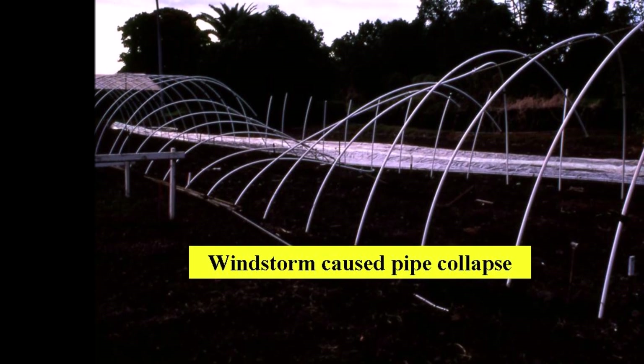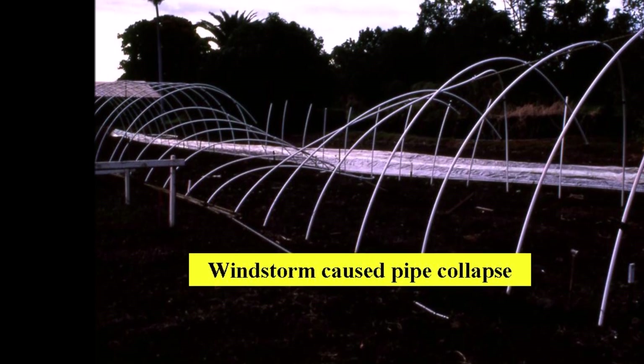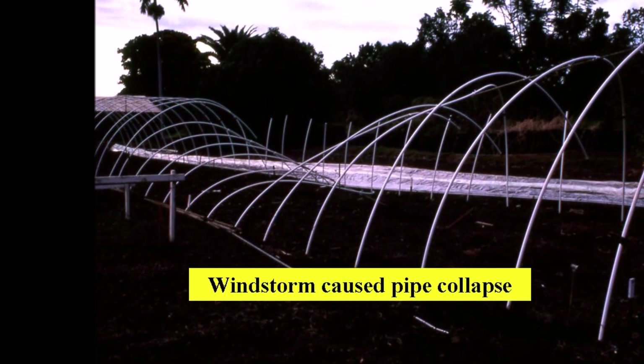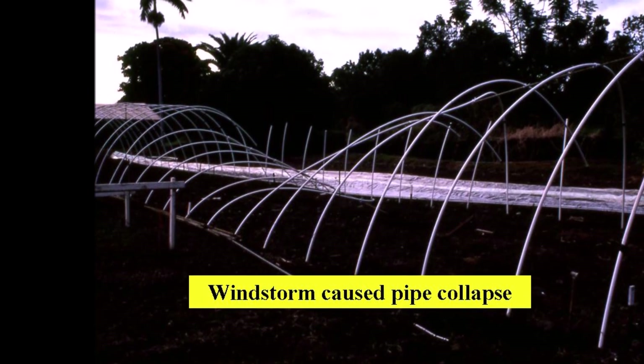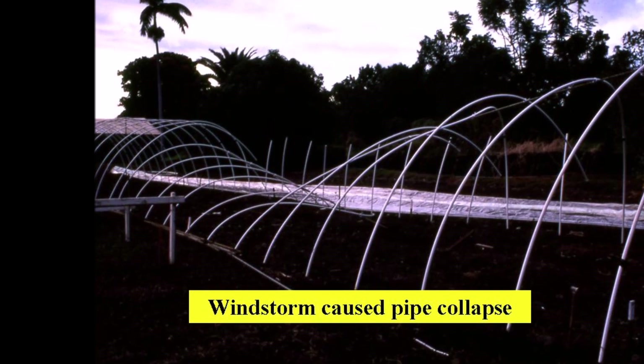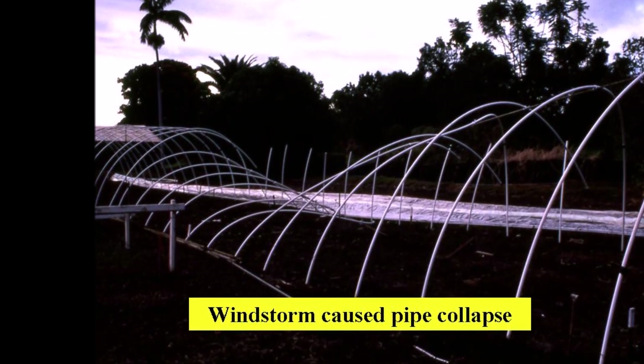A very unusual windstorm caused the pipe support to collapse and this once beautiful rain shelter was damaged. Notice how the 20-foot length of PVC pipe became unglued from the six-and-two-thirds foot pipe length.